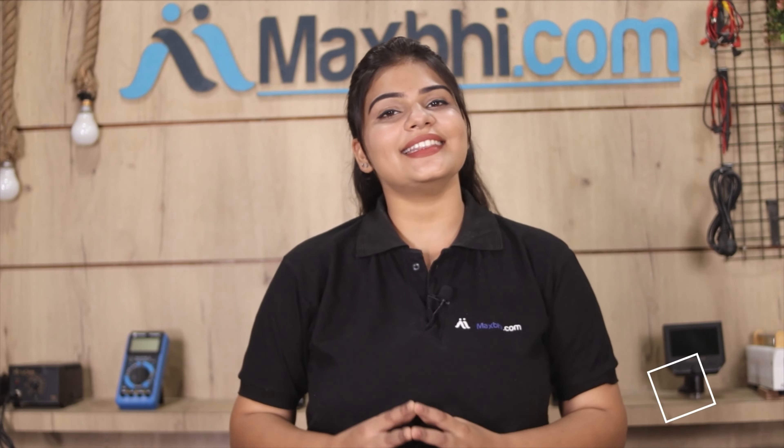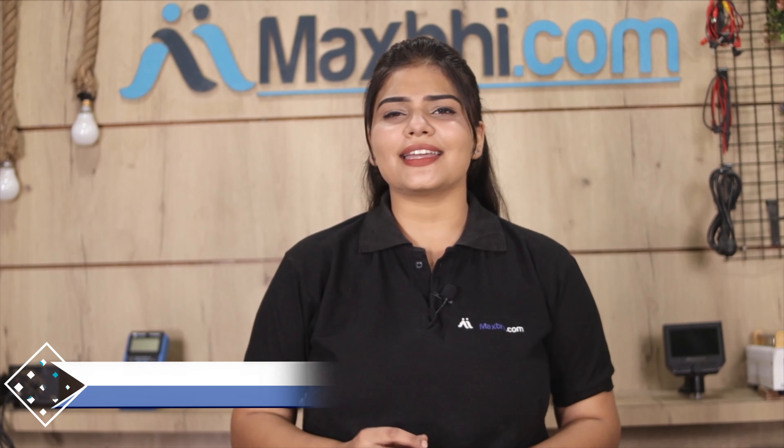Maxp.com has been delivering phone parts for the past six years. Don't wait — order now and avail special cashback and heavy discounts on phone parts. See you next time!